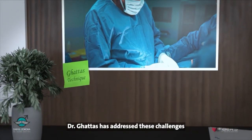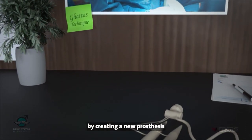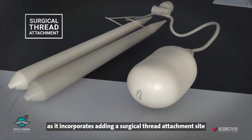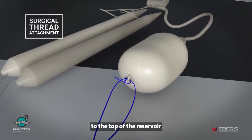Dr. Gattas has addressed these challenges by creating a new prosthesis that simplifies the implantation of the reservoir, as it incorporates adding a surgical thread attachment site to the top of the reservoir.